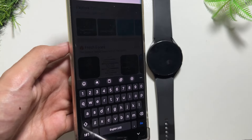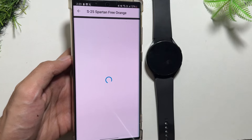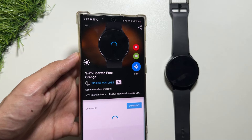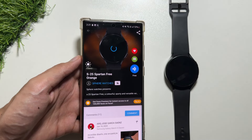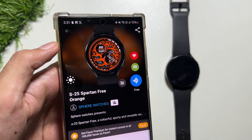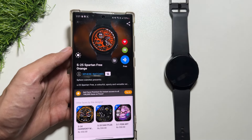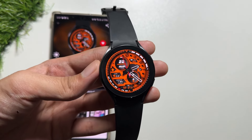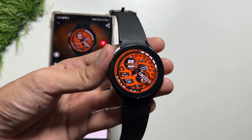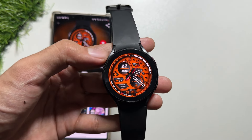The next watch face is one of my favorites. Search the name on the Fisher application and you'll see it at the top of the results. Just click on the free icon and the watch face will be applied on your Samsung Galaxy Watch after a short wait. This is one of my favorite watch faces — I just love the design and the orange color is amazing.